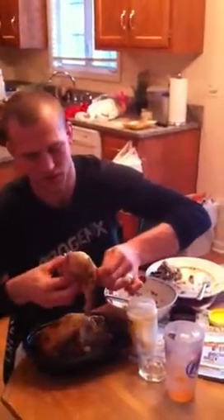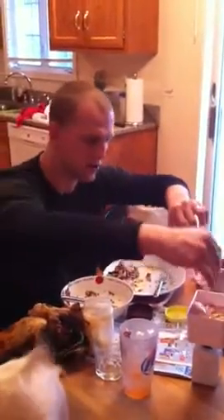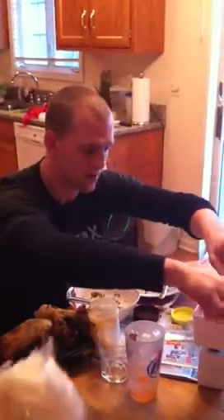Super easy. I don't even use the skin — you can use the skin if you want. You don't have to break it into fine pieces, just chunks. Chunk it up and throw it in the Ziploc.